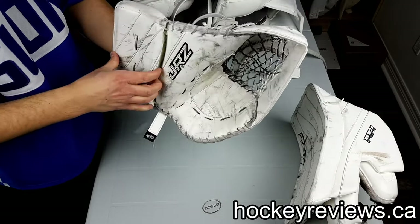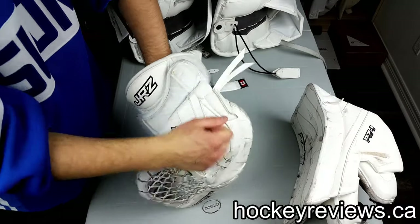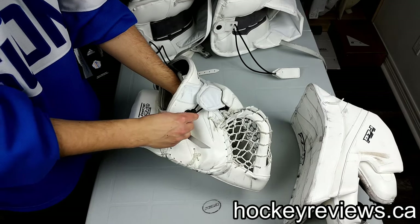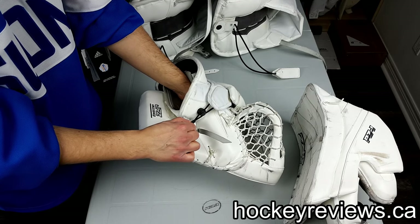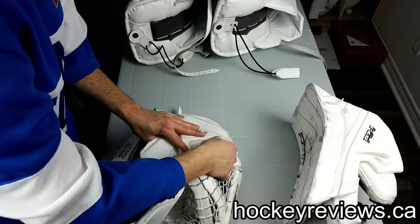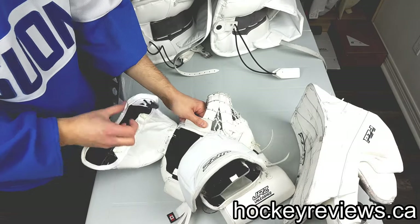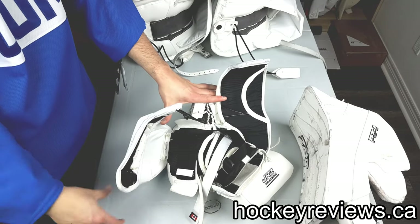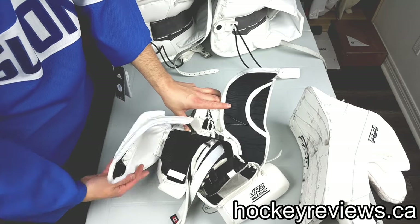It is kind of an older style — a two-piece cuff; I would prefer a one-piece. One thing I really like is the backhand protection: nice and thick, and pretty simple design but also pretty protective. How you open this glove is pretty interesting — it has a magnetic strap, so you just pull it out and then it goes back in. It's not easy to do in a game though; I've had issues where I had to take off my glove to adjust my mask.